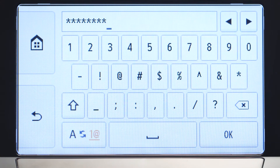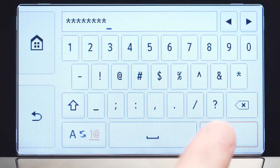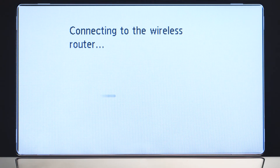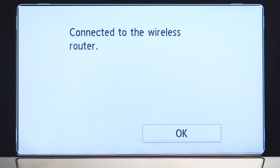When you've finished entering your password, tap OK. Tap OK again to connect to your wireless router. When you see this screen, your printer has connected to your wireless router. Tap OK.